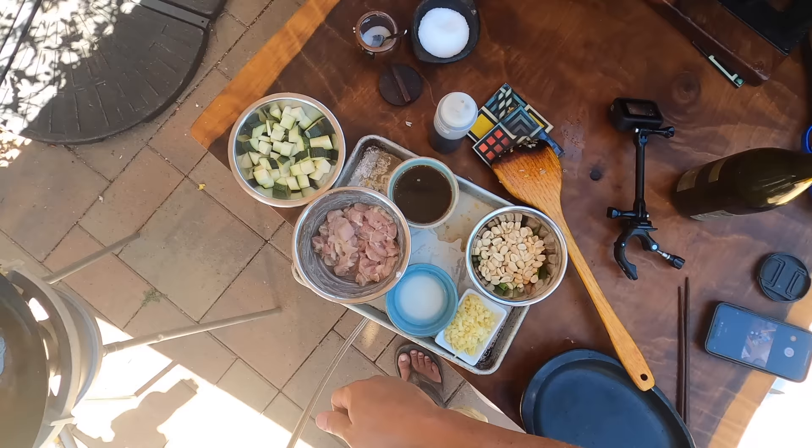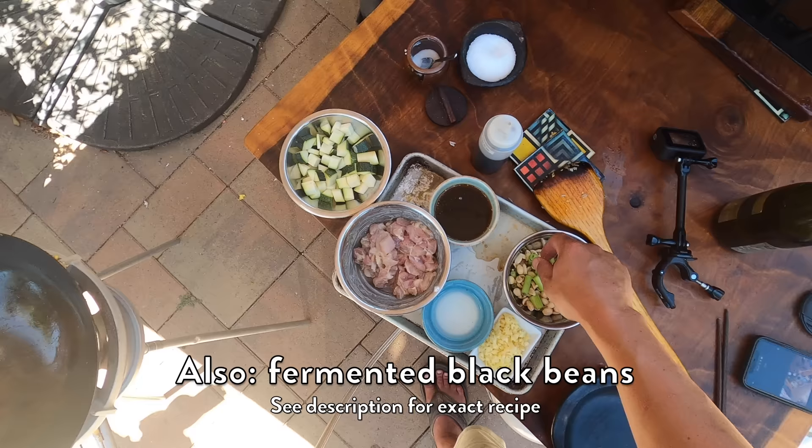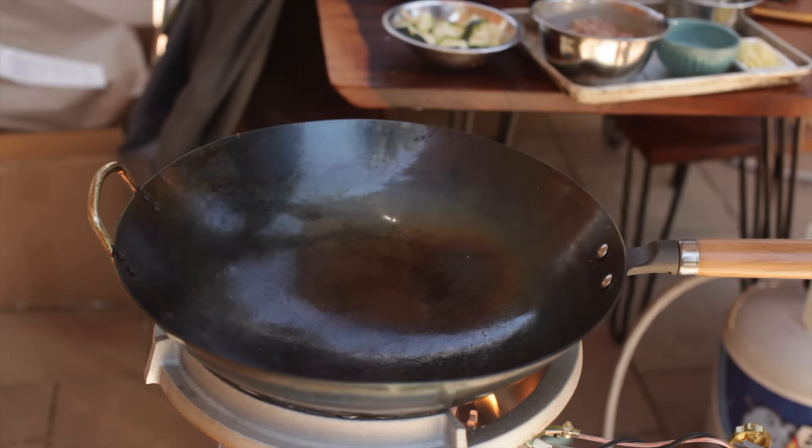I've got chopped ginger and garlic. I've got a cornstarch slurry, and then my sauce here is soy sauce, Chinkiang vinegar, Shaoxing wine, and chicken broth. I've also got some scallions, peanuts, and zucchini. So I'm gonna stir fry this all together.